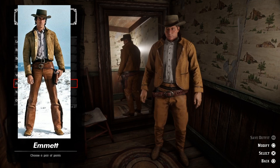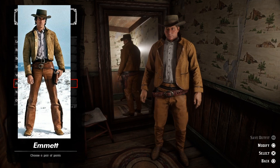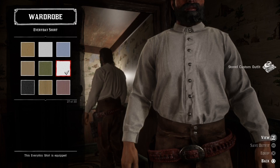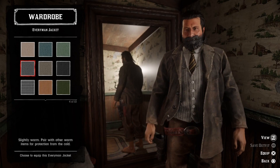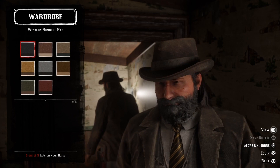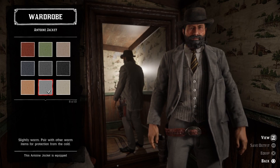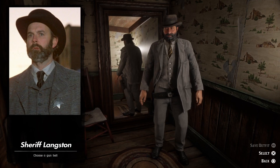Next up we have Sheriff Langston, portrayed by none other than John Cleese, the British comedian. I didn't know he had done any Westerns before watching this movie, but he did a solid job. Let's put together his outfit — we can go with a white everyday shirt, then add a gray traditional vest, a brown dress tie, and the gray everyman jacket. Then we can go with the gray clerk pants, some black worn ropers boots, and a black Western Homburg hat. Let's change the jacket to a gray Antoine jacket instead and add a black embossed gunslinger gun belt.